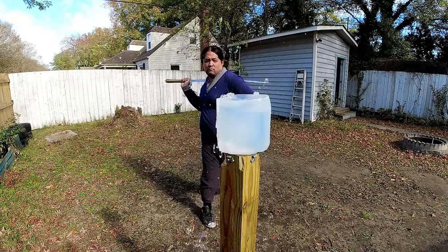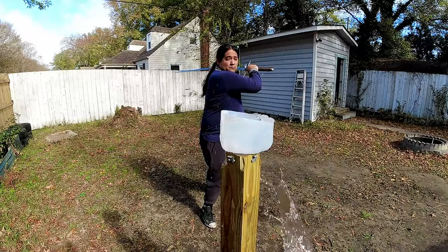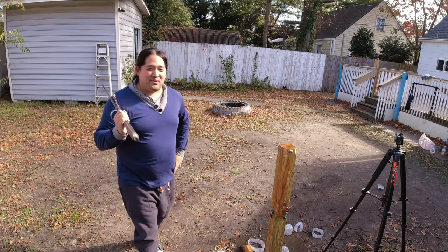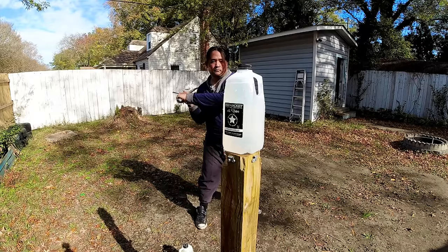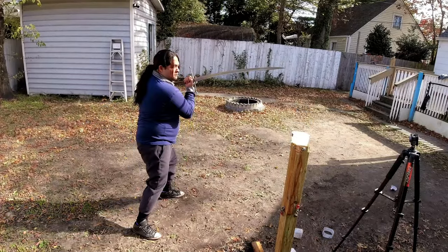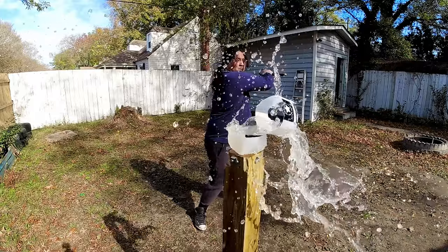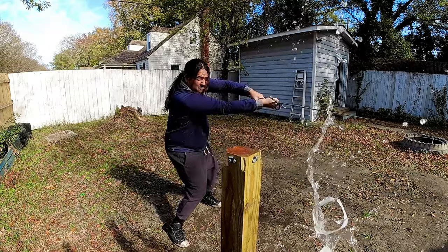I also tried doing multiple cuts on the same target, and this is one of the best swords I own for that — I'm able to realign and cut with relative ease, getting three cuts on most targets and even four on the last one. For a sword that isn't the sharpest in my collection, most targets stayed on the stand after being cut, allowing those multiple follow-up cuts.